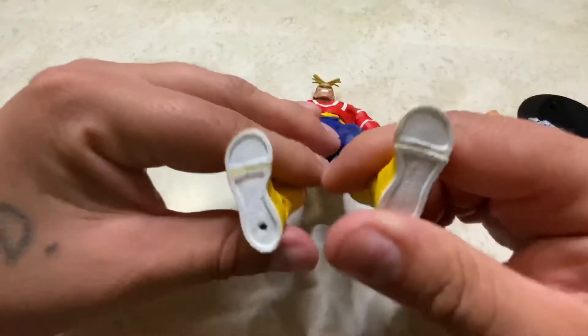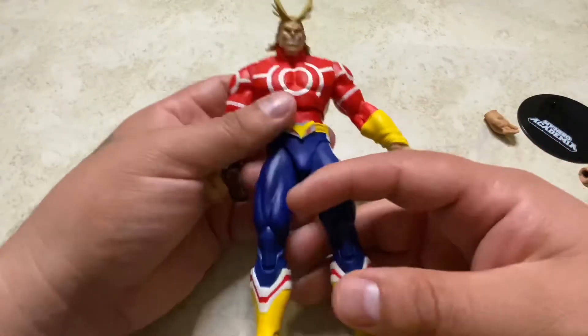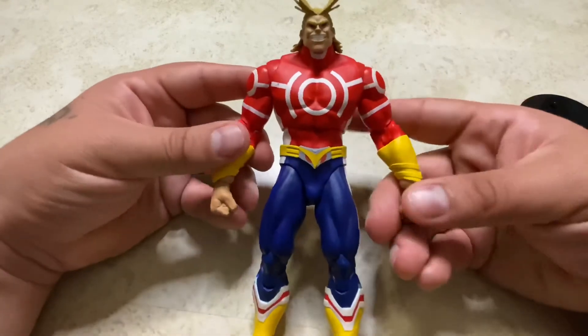He doesn't have threads under the feet, but he does have a peg hole so you can put him on the display base. And that's the articulation for this figure.